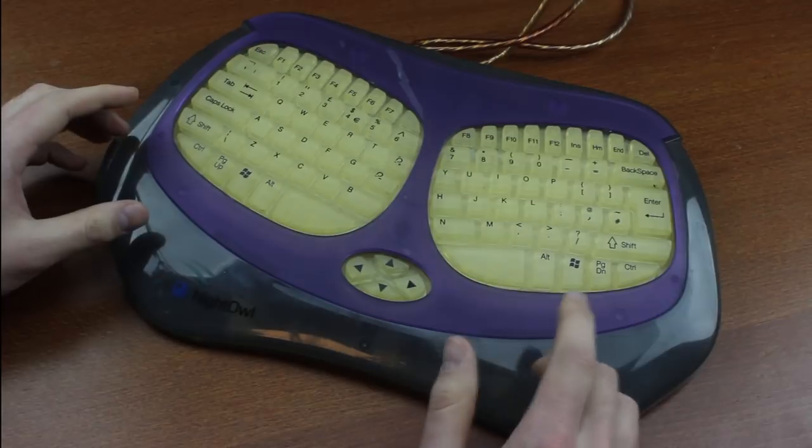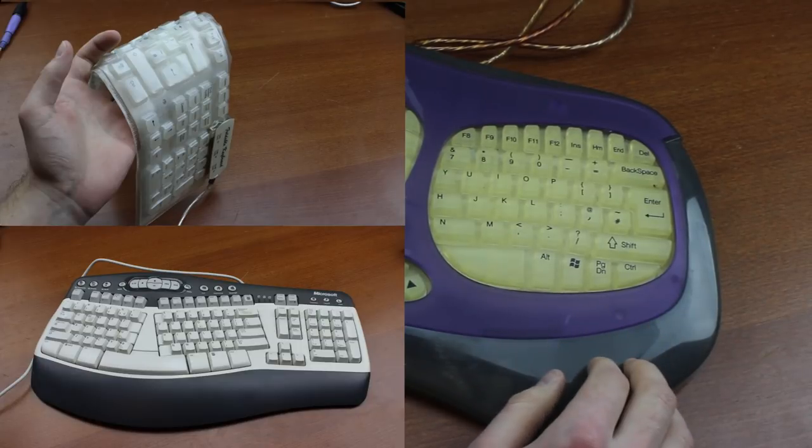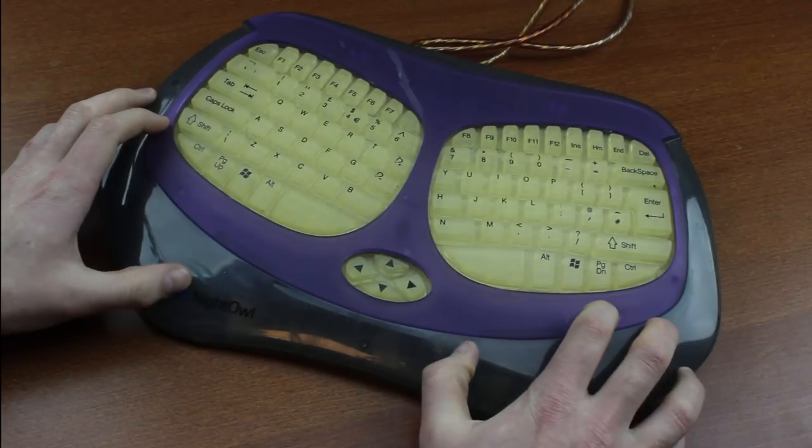Specifically, it looks like someone built the Fold 2000 into a Microsoft Natural keyboard. And yes, I hate it — I hate it with passion. Me and this thing do not agree with each other at all.